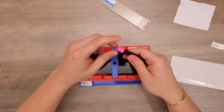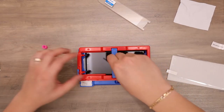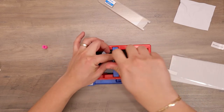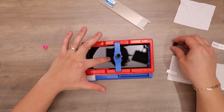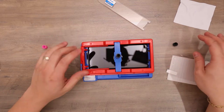You'll twist the pin cap, place it in, screw it down, and twist the black cap off. You'll want to make sure that the liquid is in the middle. Wait about 20 to 30 seconds.